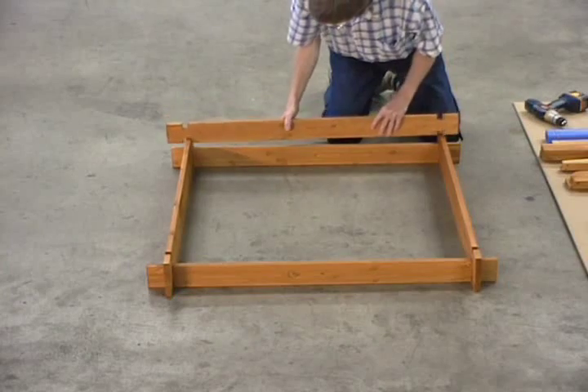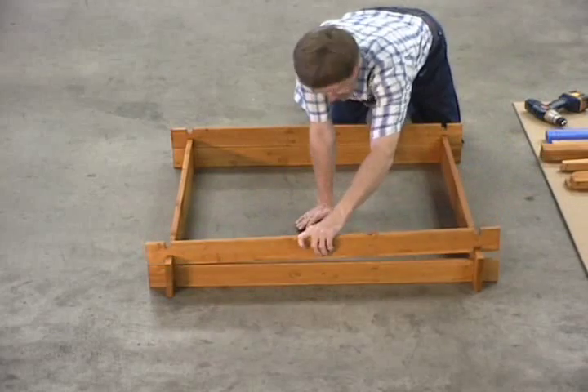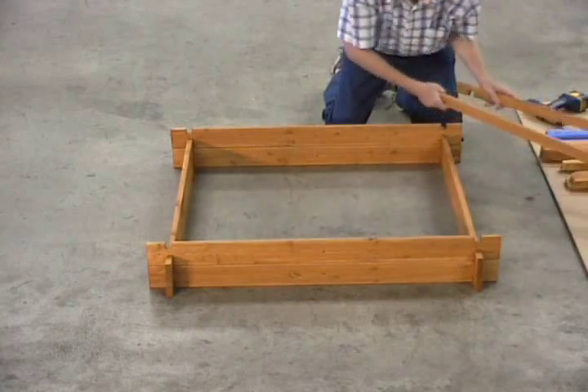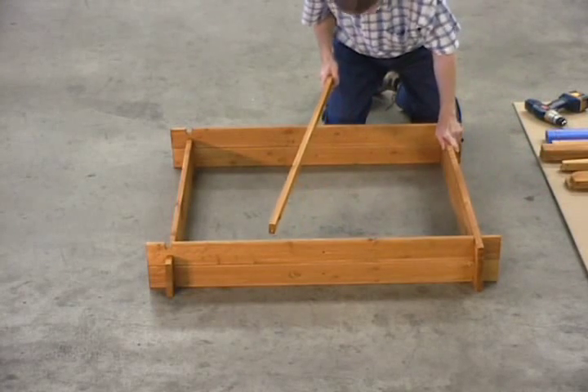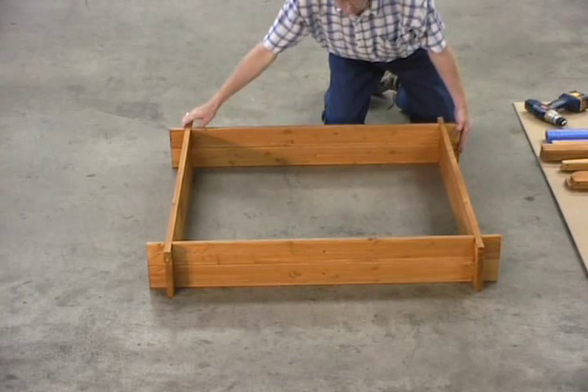Again, the ones with the holes, then across. This is why you built your square. And then you finish it off with two more of the cap boards. Now you have your first grid.